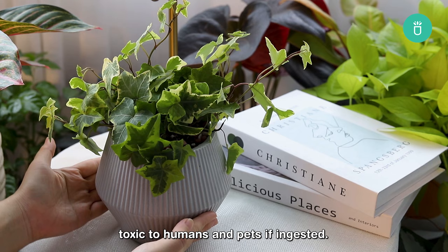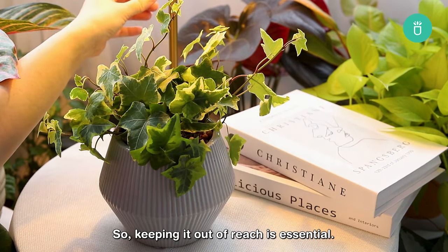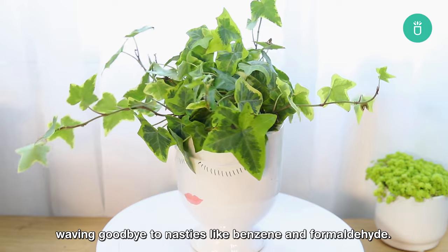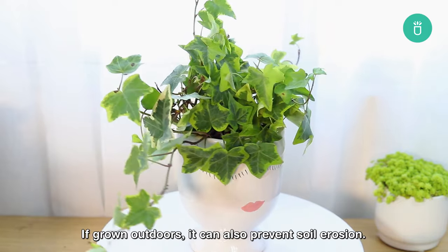English ivy is considered toxic to humans and pets if ingested, so keeping it out of reach is essential. But otherwise, this plant is a superhero in the world of air pollution, waving goodbye to nasties like benzene and formaldehyde. If grown outdoors, it can also prevent soil erosion.